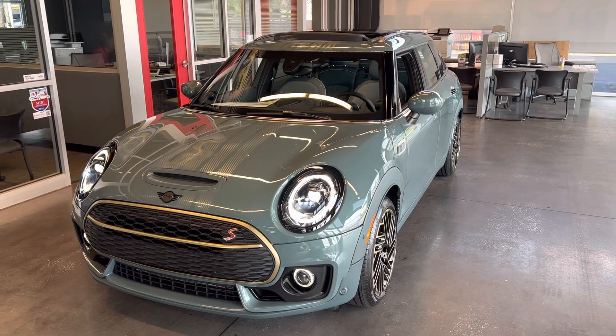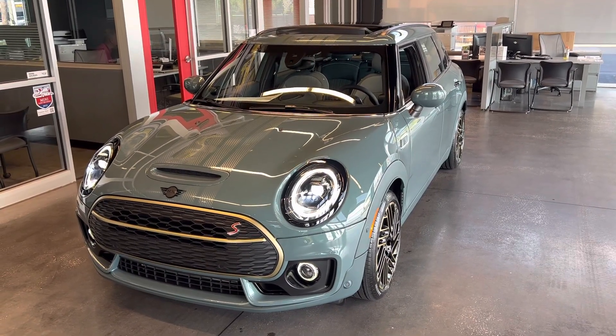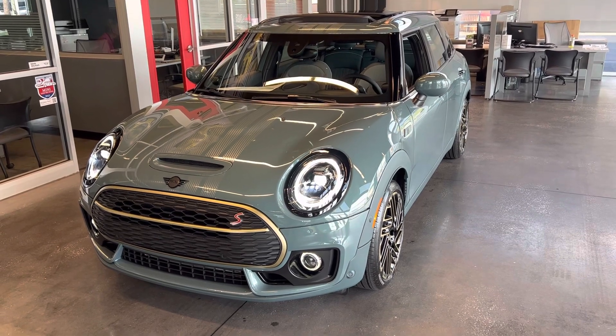Hi Cam and Nancy. Here is our Untold Edition Mini Cooper S Clubman in sage green metallic.